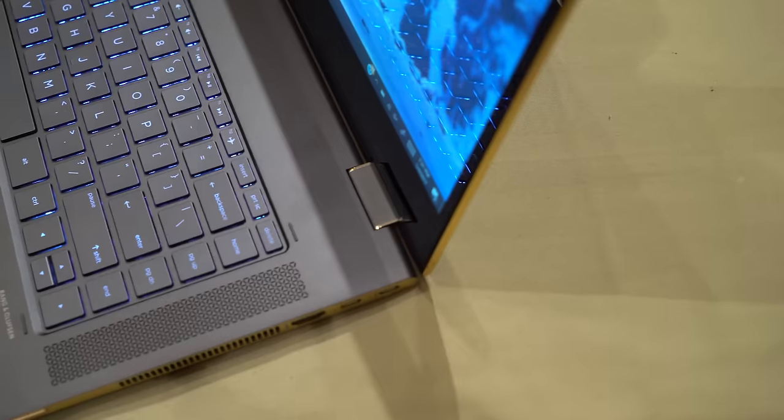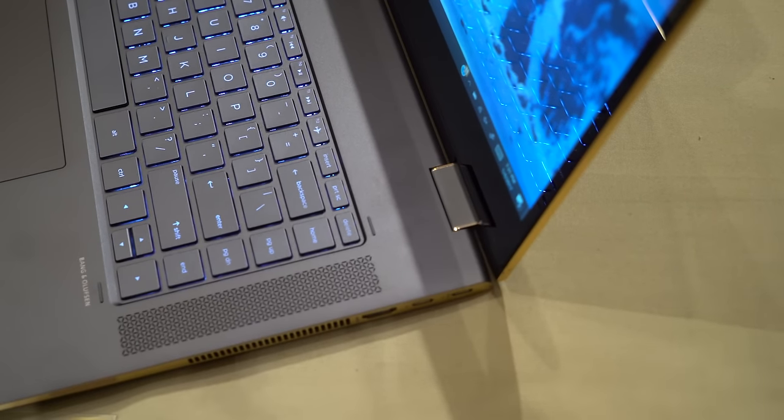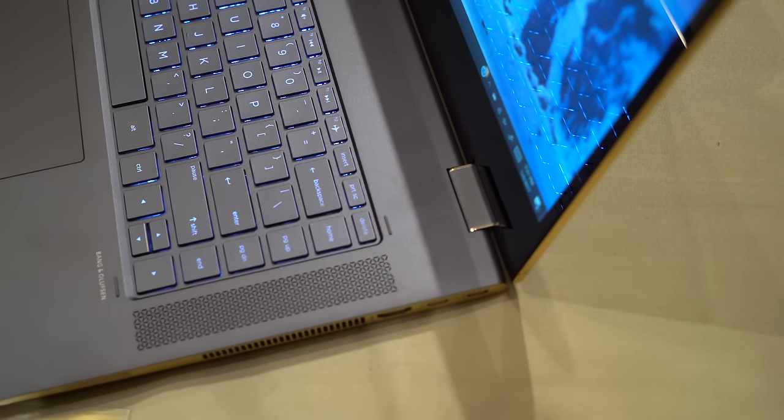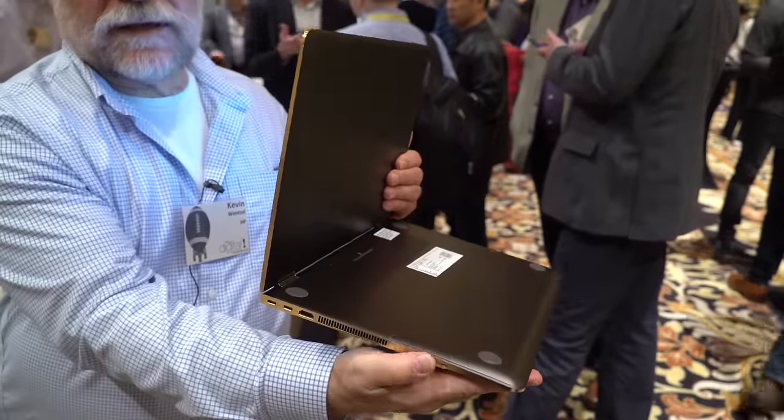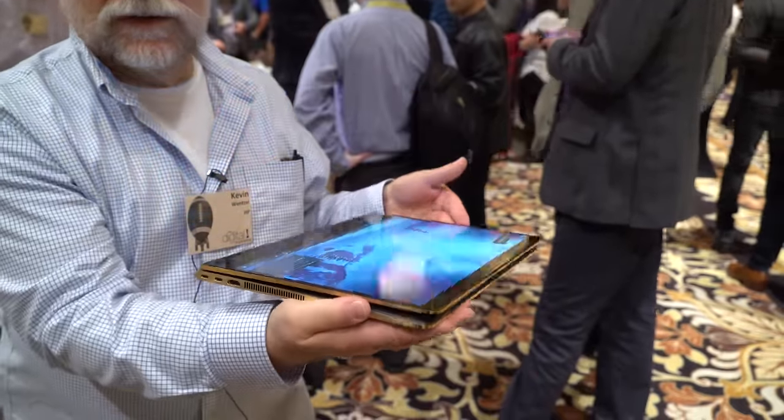That's the Spectre 15-inch X360. And of course, as an X360 it works great as a notebook, great in display mode, or closed down as a tablet.